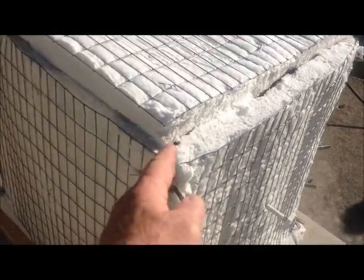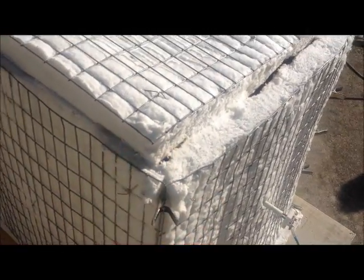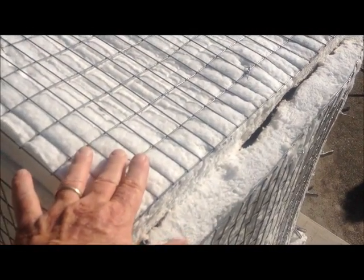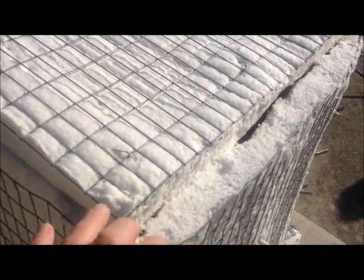Two-inch ceramic fiber is what the kiln is made out of. It's held to a backing of hog wire by some nichrome wire ties.